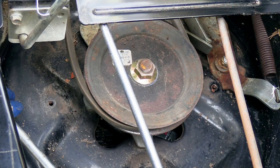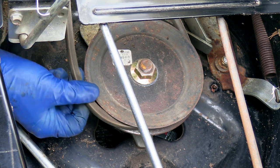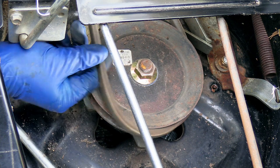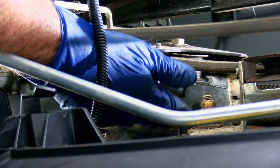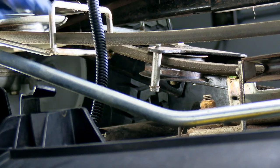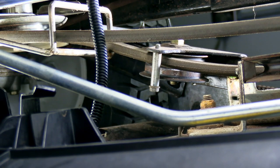You'll want to do this with the deck disengaged, obviously, to loosen the belt, and you'll just want to get it out from around this pulley just like so. Next, if you look under there, you'll see the idler right here, kind of next to the pulley where the belt was just at. You'll need to get this belt guard off right here — it just takes a three-eighths wrench.